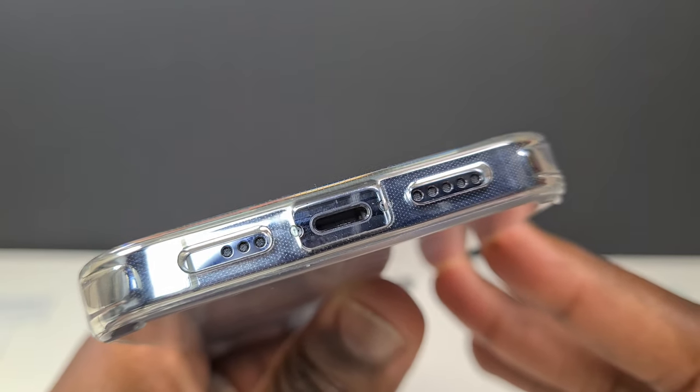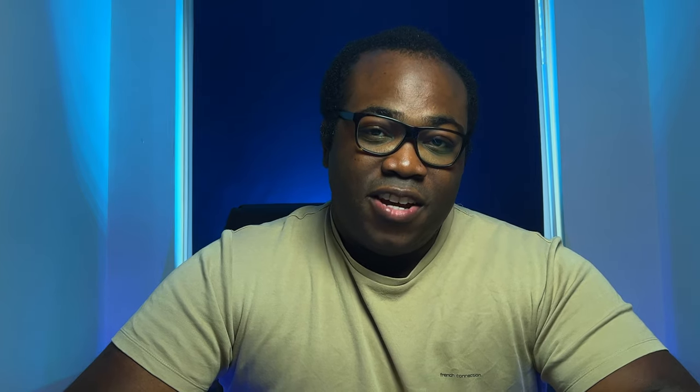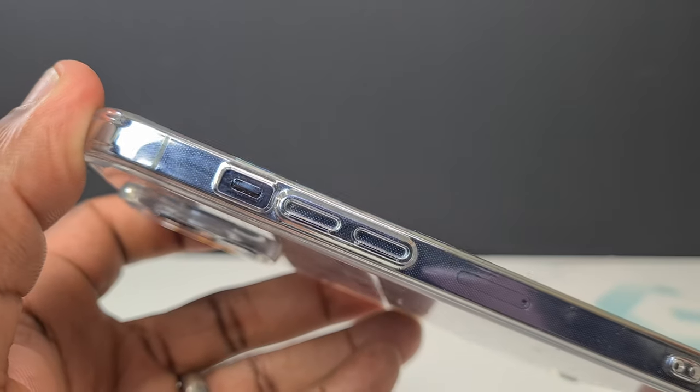The rest of the cutouts look perfect except for one of the speakers to the left of the lightning port, which is two grills too big, but it's only a minor detail. Apart from that, the buttons, switches and ports are all easily accessible.